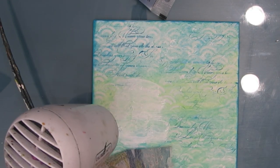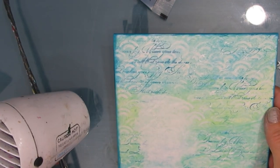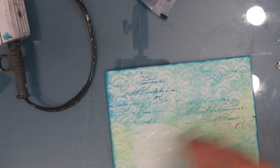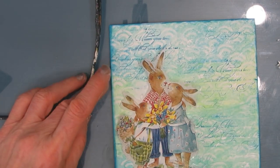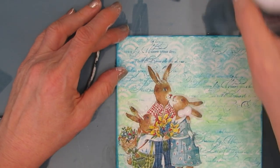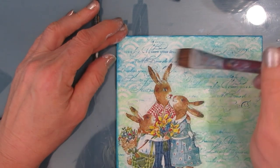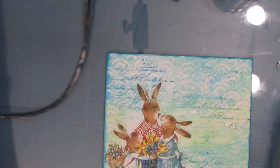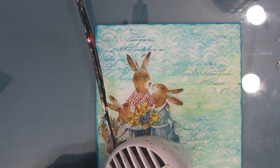Now I'm ready to glue down my focal images, but because the napkin goes translucent some of that blue-green and the script could show through. So I've placed the bunnies and I'm using some white gesso underneath to knock back the color so it doesn't discolor my focal image. Then I use fluid matte medium to glue it down — a coat underneath and then over top. Between all layers I am drying, even though a lot of that isn't shown in the video.